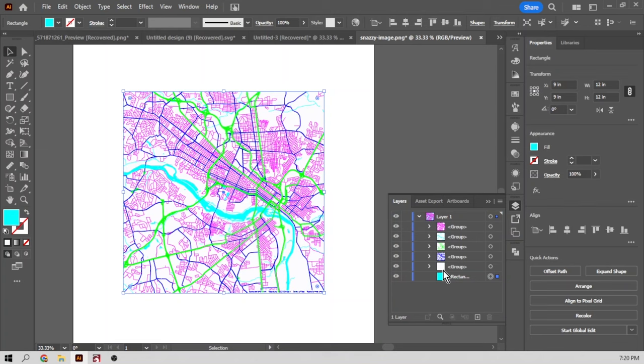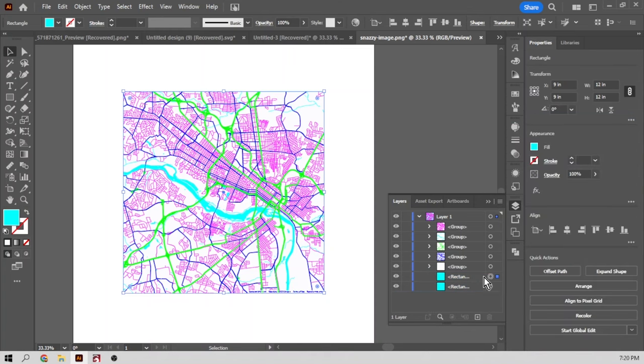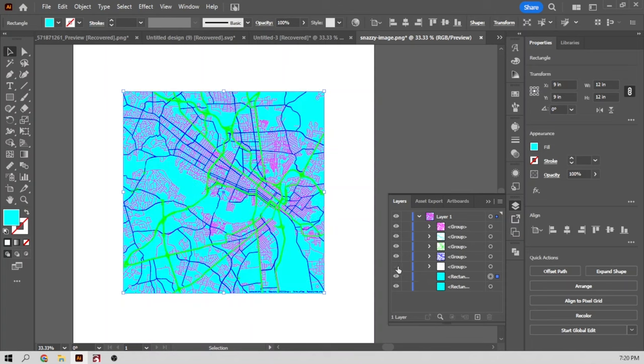Now we're going to replace the white — we don't really need the white. I'm going to duplicate this square layer, and this is going to become our new land. We'll get rid of the white. Let's make this new land a color using my default laser swatches. I'm going to turn the land yellow since I don't have white.